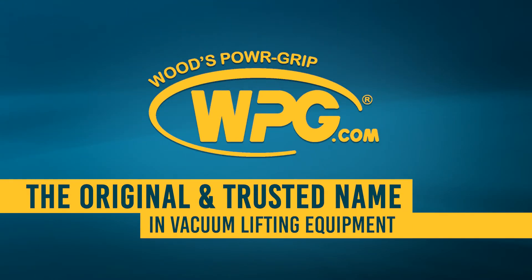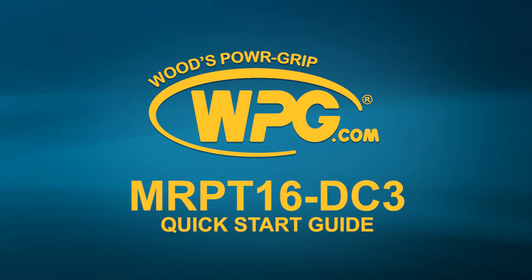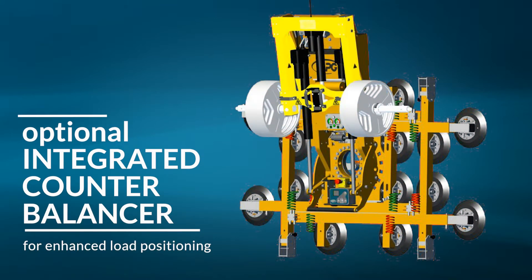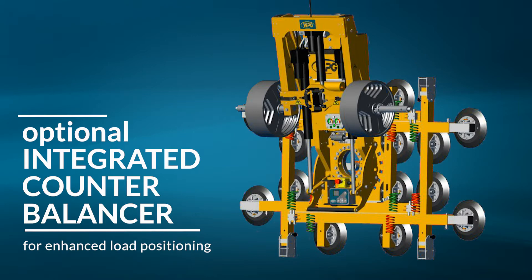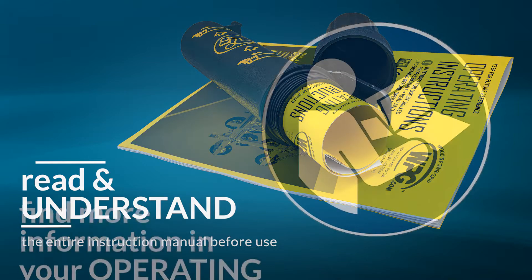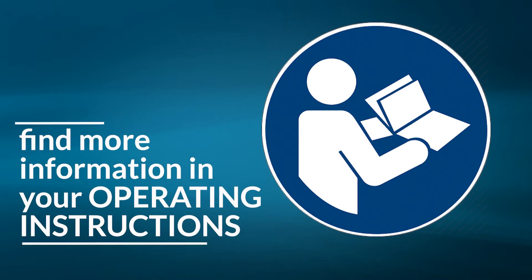Thank you for choosing Woods Power Grip products to help you in handling materials safely and efficiently. We've created this quick start guide to assist you in correctly setting up and using your model MRPT16DC3 vacuum lifter. This lifter features an optional integrated counterbalancer for enhanced load positioning. Its setup and use will be covered in this video as well. This guide is not a substitute for the lifter's operating instructions. Each operator should read and understand the entire manual before using this equipment. The instructions icon indicates when the manual offers important help for each quick start step.